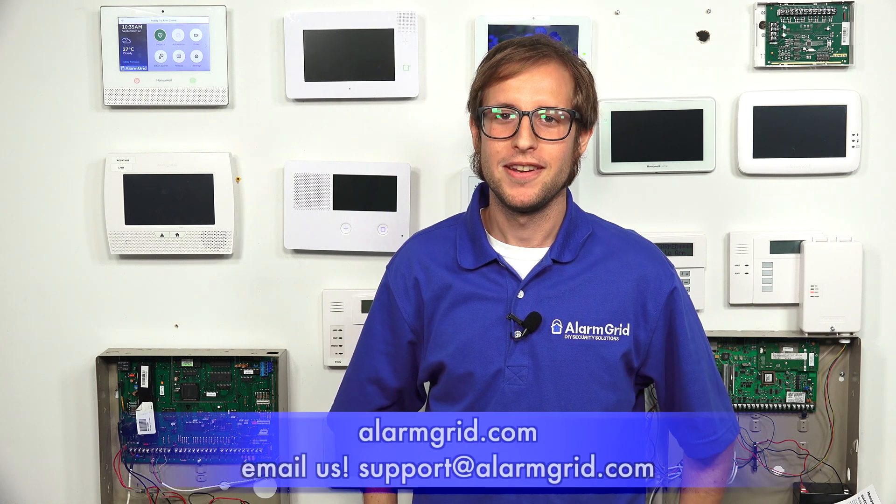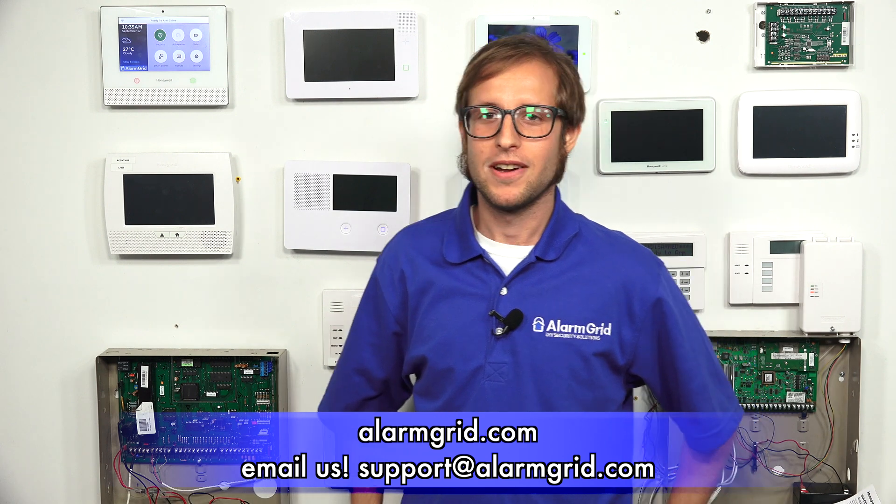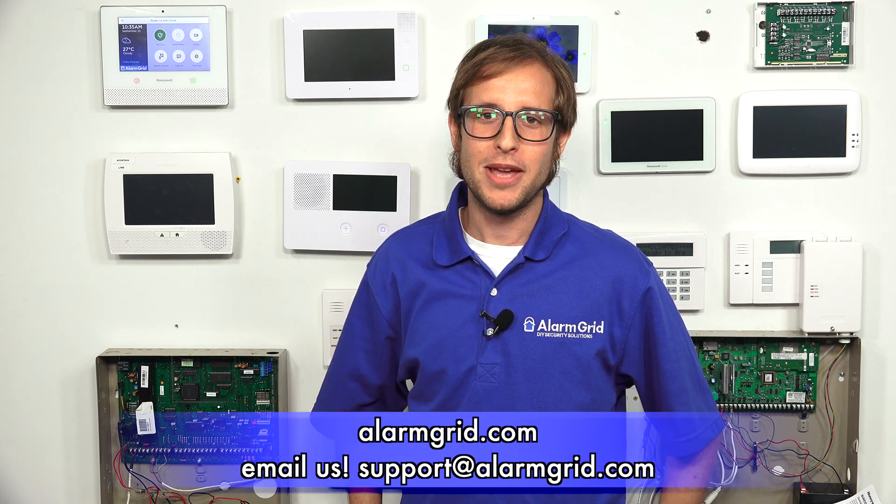We're at the main screen of our Lyric and we're good to go. Now would be the time to contact your monitoring company — hopefully Alarm Grid at 888-818-7728 or support@alarmgrid.com. If you found this video helpful, make sure to give it a thumbs up and remember to subscribe to our channel for updates on future videos. Feel free to call or email us if you have any questions about the Lyric LTE-A or the Lyric LTE-V. We hope you enjoyed the video, thank you.